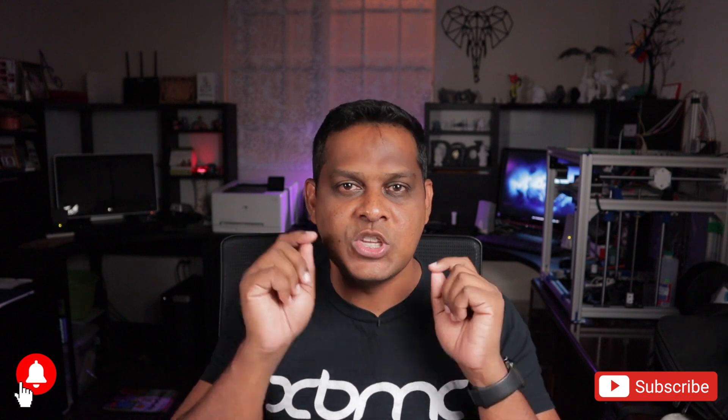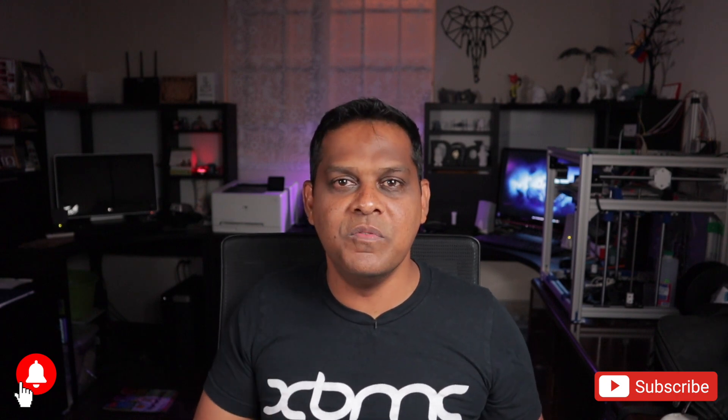So there you have it guys. I hope you enjoyed this episode. Please consider subscribing. If you enjoyed this video please hit like and don't forget to hit that bell so that you'll be notified when there are new videos. Have a good one and happy printing!